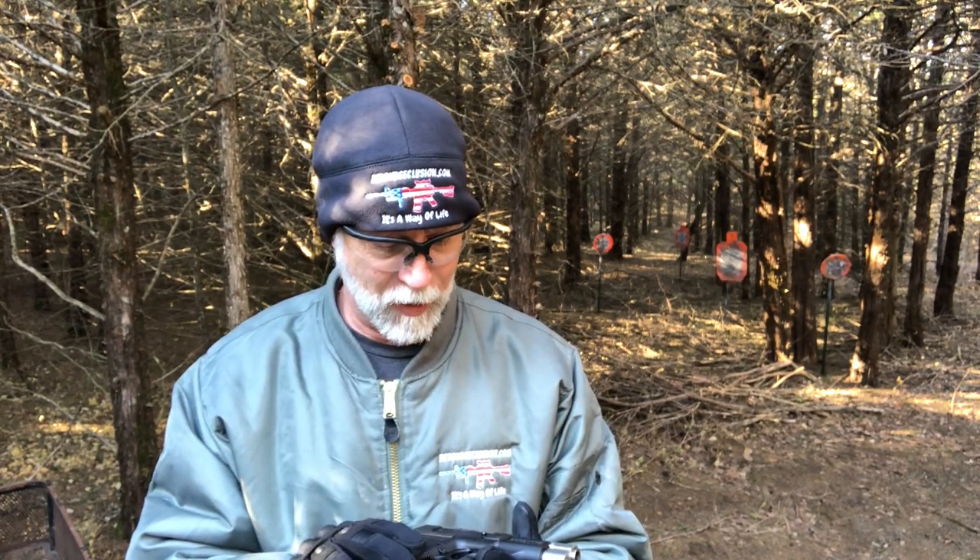I'm Drew Case. Welcome to Beyond Seclusion, where I only give you my honest opinion and it is what it is. I've been doing some reviews on the SAR USA pistols. What I've got here is the B6C Compact. First thing I notice out of the box — let's just do a quick out of the box. Let me show you the features on the specs and tech.